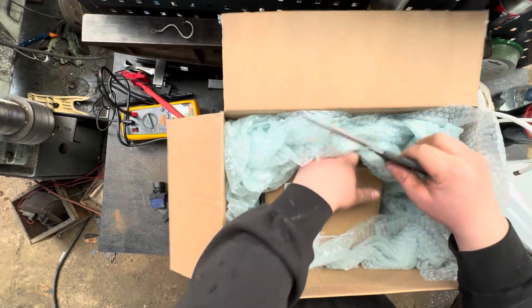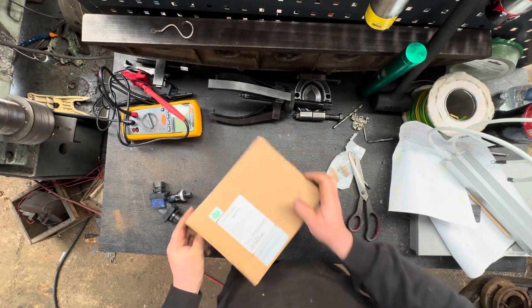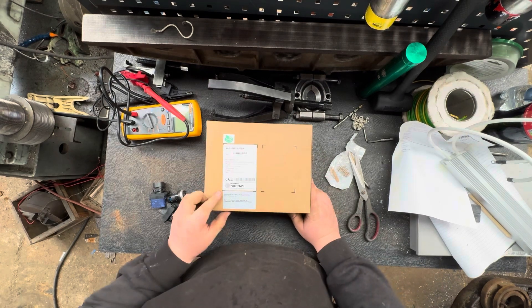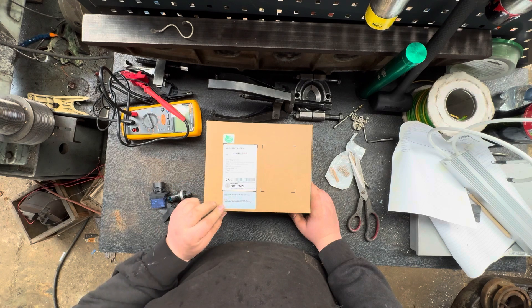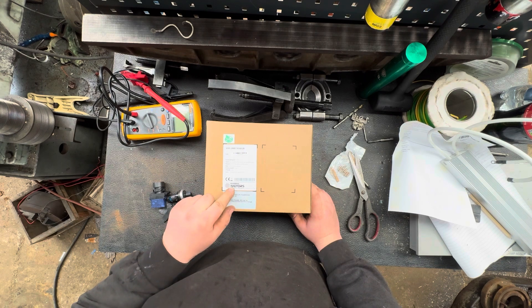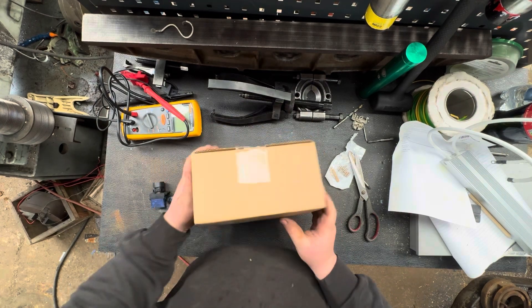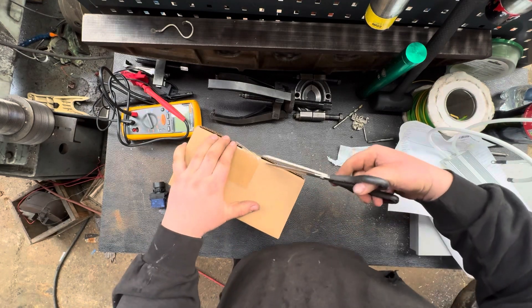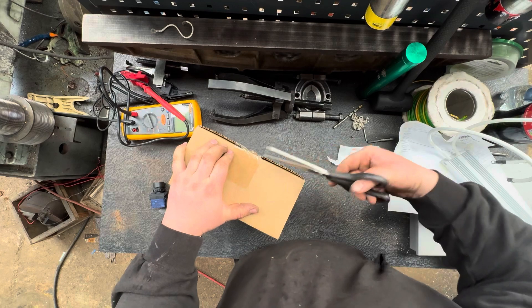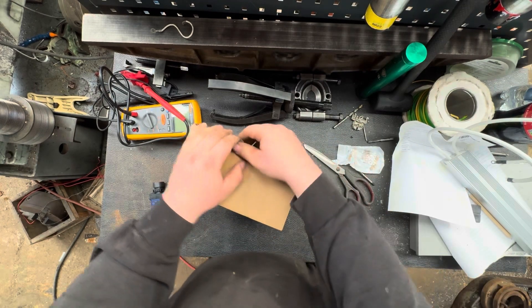I think that was about 20 quid — again, if you want to buy the Schneider ones it's fifty. Let's have a look at this inverter. This inverter is a Universal Motors one — I've not used this one before. They're based out of Portugal apparently, though it doesn't actually say where it's made — probably China.